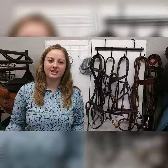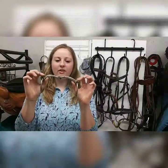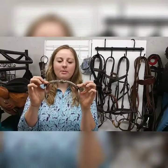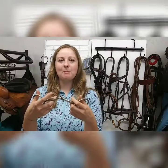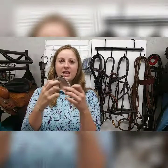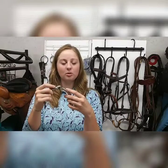Welcome back. In this video we're going to be talking about how a snaffle bit works and how it was intended to be used. A snaffle bit is any bit that has a break or hinge in the middle, and this can be single jointed or double jointed. Right now we're going to be talking about the single jointed.